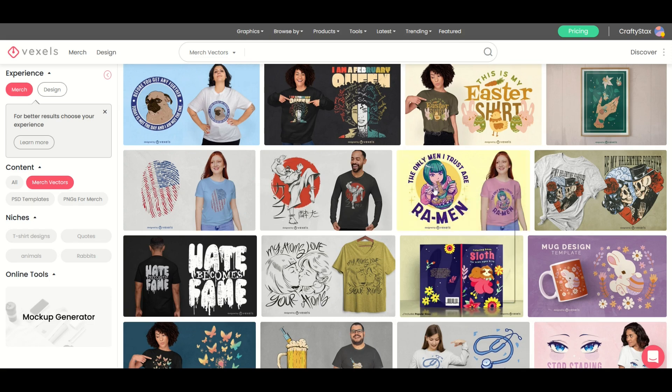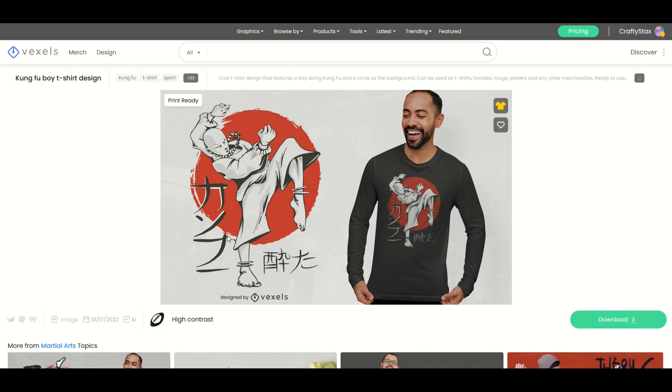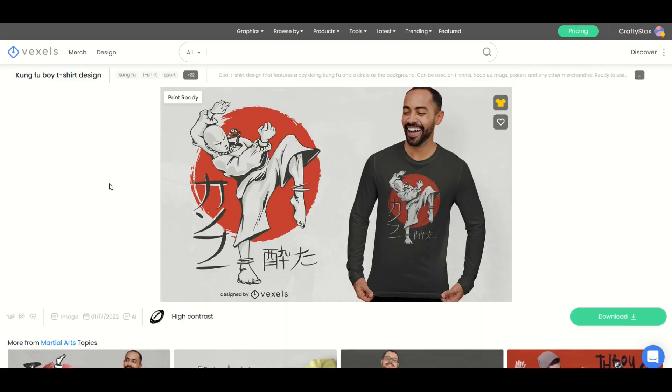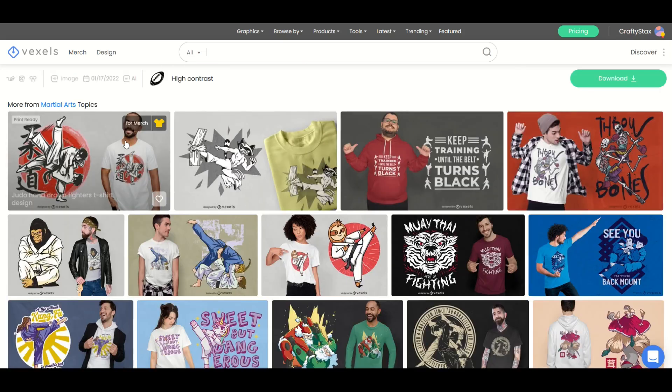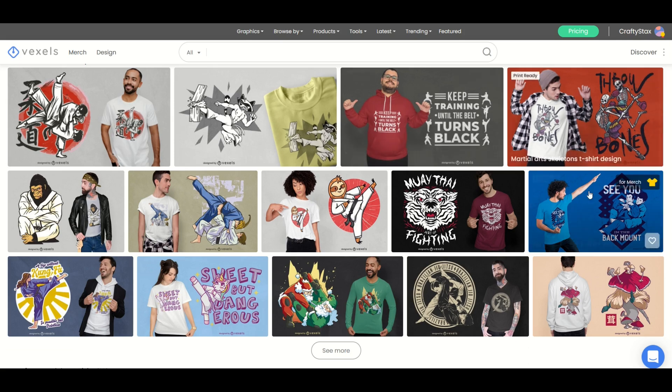I'm just gonna open up a few designs at random here. We've got Kung Fu Boys. The design is on the left and it just shows you a mock-up on the right. If you scroll underneath it, there are keywords — Kung Fu, Sports — there's a whole bunch of tags.